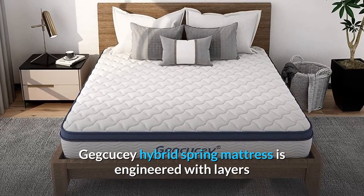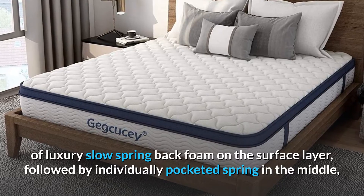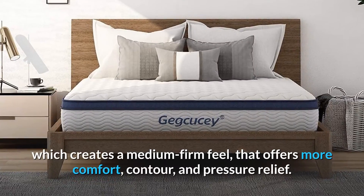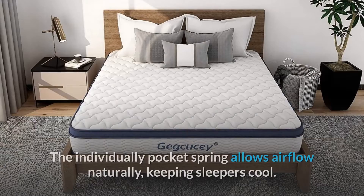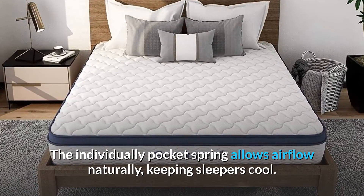The JQC Hybrid Spring Mattress is engineered with layers of luxury slow spring back foam on the surface layer, followed by individually pocketed springs in the middle, which creates a medium firm feel that offers more comfort, contour, and pressure relief. The individually pocketed springs allow airflow naturally, keeping sleepers cool.